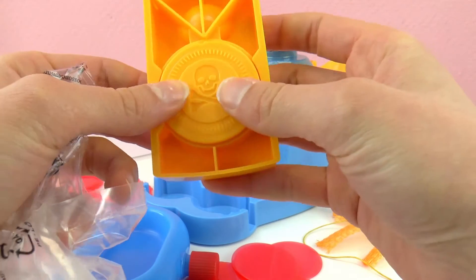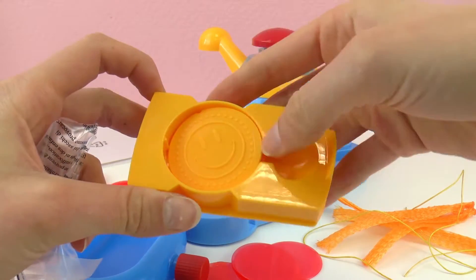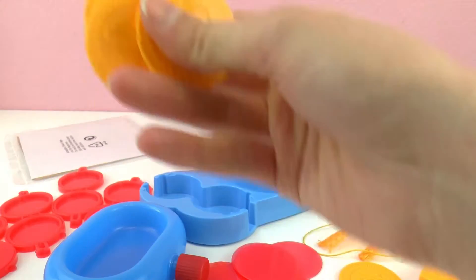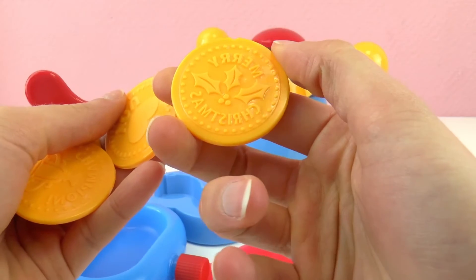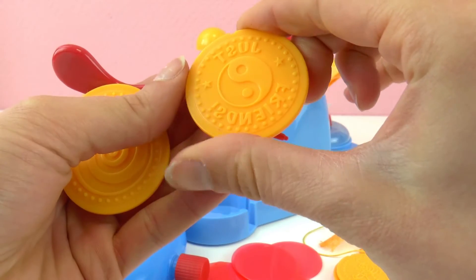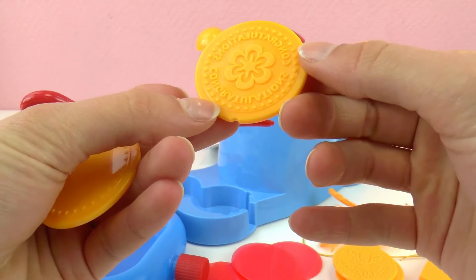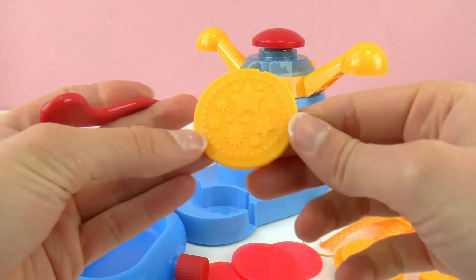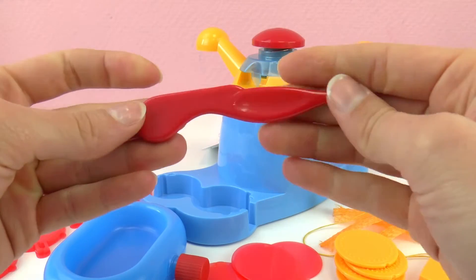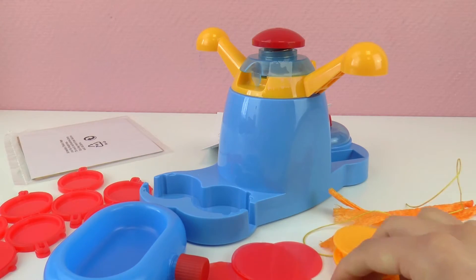And these are the stamps. That one looks like a pirate — that's fun — and on the other side there's a smiley face. We have a ton more designs: a star, and one that says Merry Christmas, a snowman. You can make a ton of coins and give them to family and friends as presents. Then we have a spiral, a flower on the other side, a ton of stars, and the other side is a plain design. And finally a tool we can use to make our own stamps.